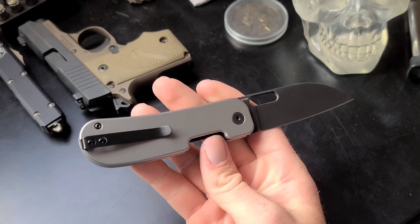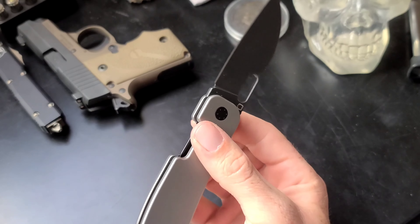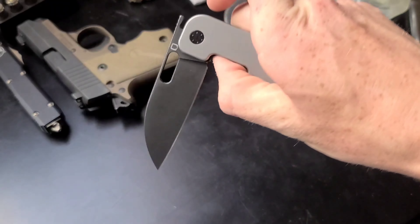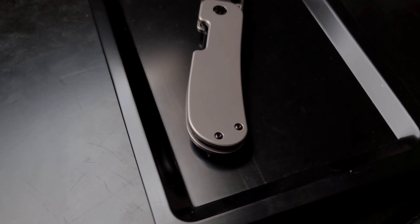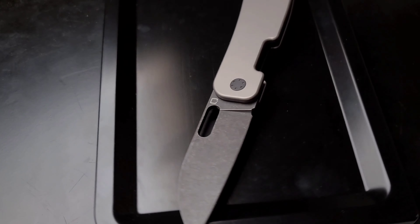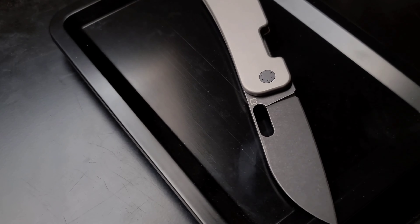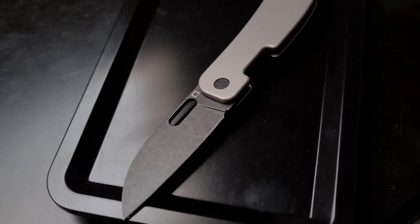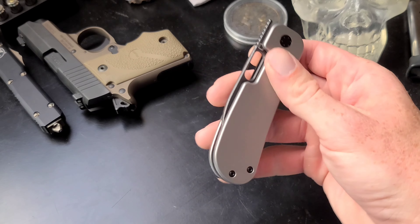I have been carrying this for the past few days and I'm liking it more and more the more I carry it. I got this knife from KnifeJoy for $99. I like KnifeJoy because you can pay using Affirm, which breaks it into four weekly installments.